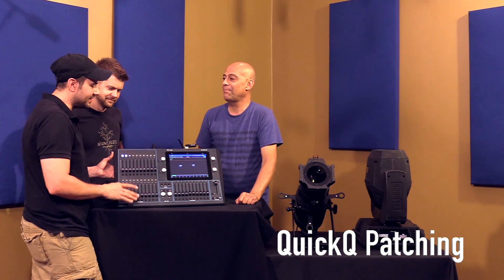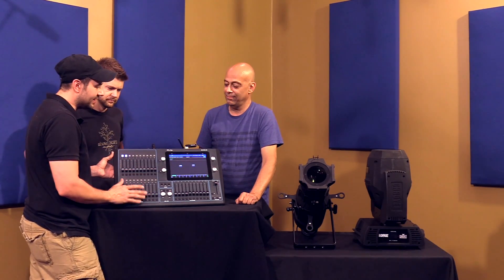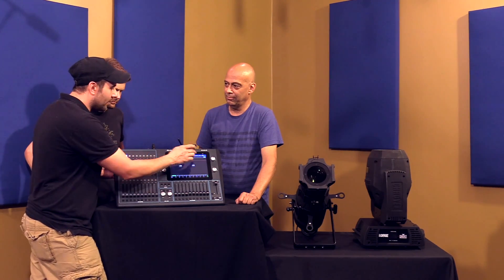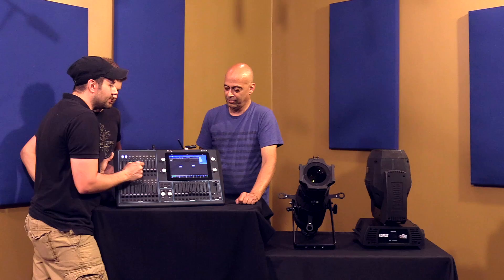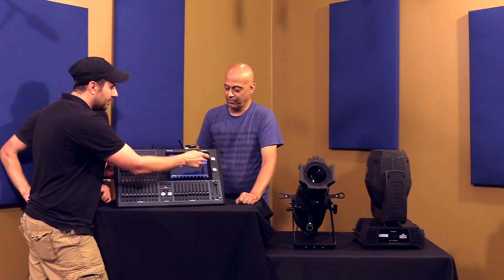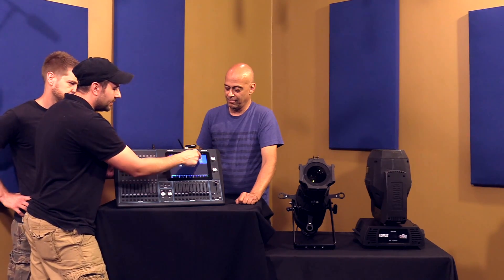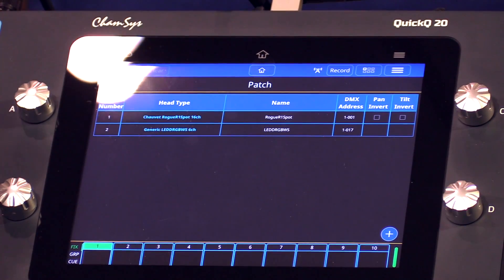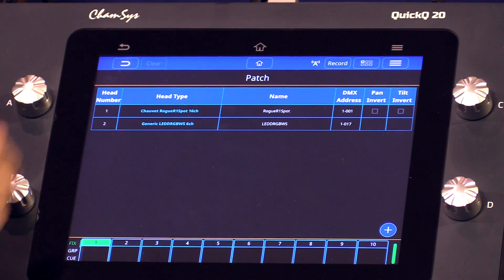The awesome part about this is it's so fast to get set up and get going. I can show you real quick how easy it would be to patch something. You hit this little file button and then — in English, no craziness in some console menu shift or anything like that — it says patch.